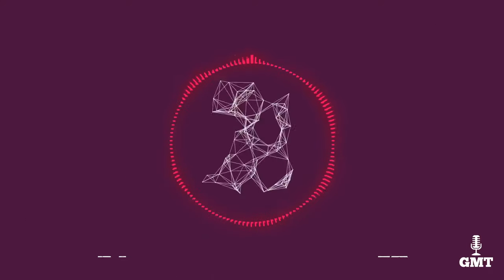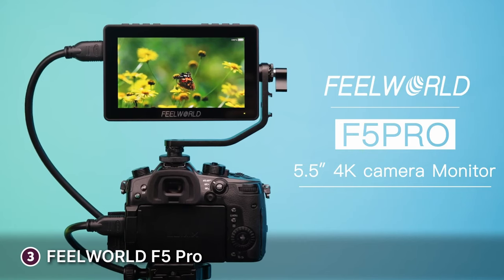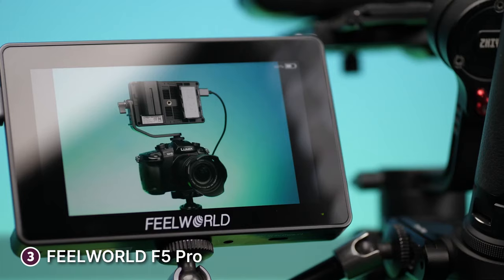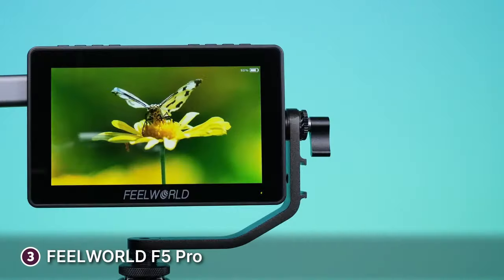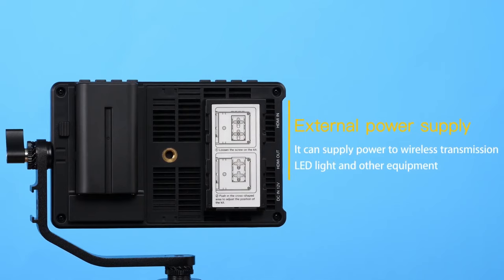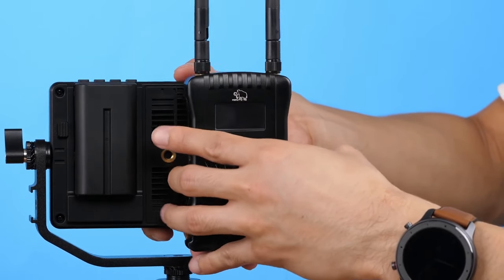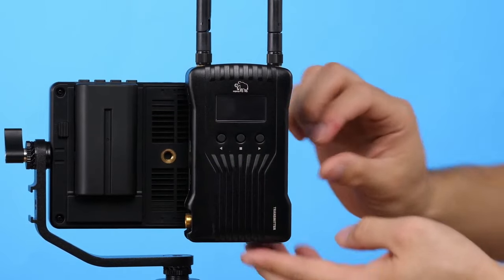The third product on our list is the FuelWorld F5 Pro. The FuelWorld F5 Pro is a noteworthy on-camera monitor that strikes an excellent balance between performance and affordability. Its 5.5-inch Full HD display showcases impressive clarity and colour accuracy, making it a valuable asset for videographers, photographers and content creators on a budget. With a resolution of 1920x1080 and 450-nit brightness, the F5 Pro offers a sharp and vibrant visual experience even in challenging lighting conditions.